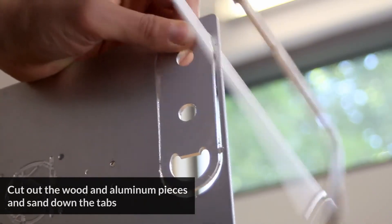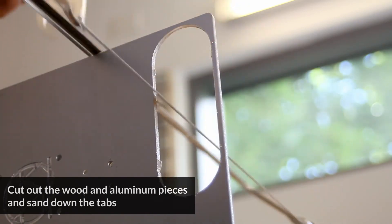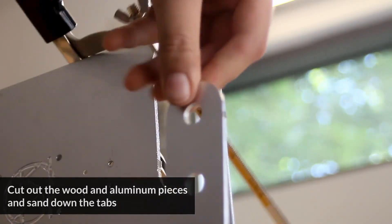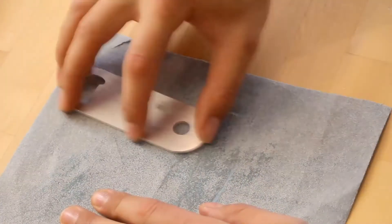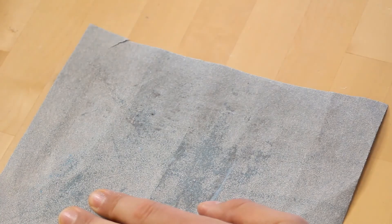Since we use tabs when cutting out both the aluminum body and the wooden handles, these will have to be cut away in order to separate the pieces from the parent stock. Tabs are a great way of ensuring that your material stays in place while you're cutting it, but they're still completely optional.